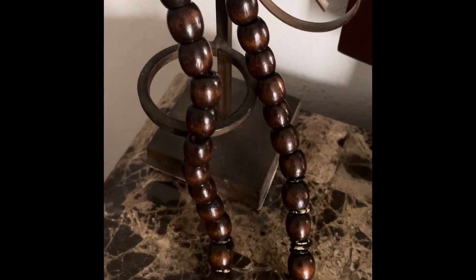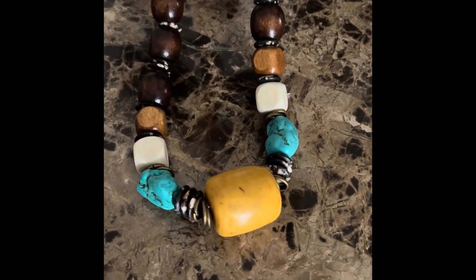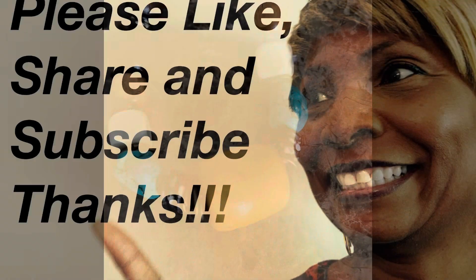All right, good people, if you like this video, please like, share, subscribe, and leave me a comment. Don't forget our Tuesday Lives. This is Sheri saying, as always, be blessed. See you next time!